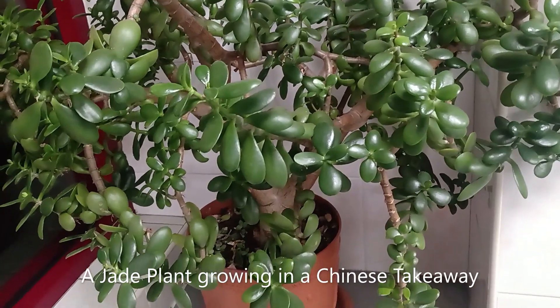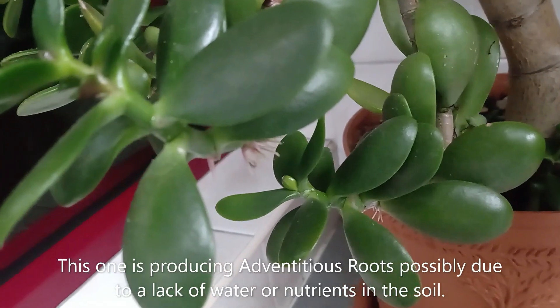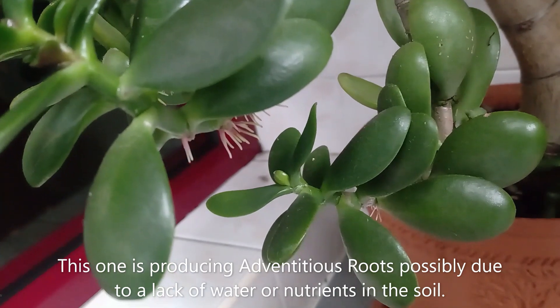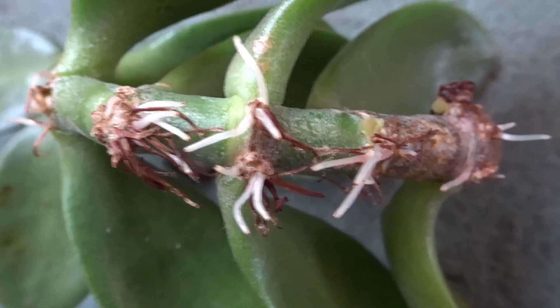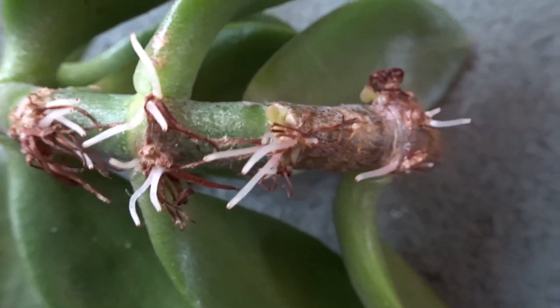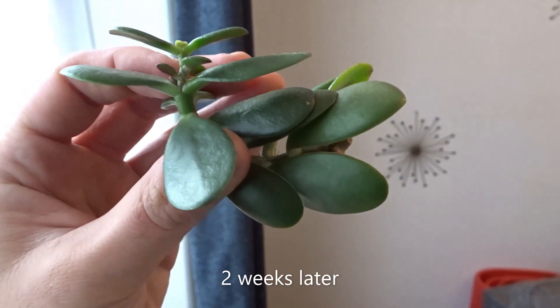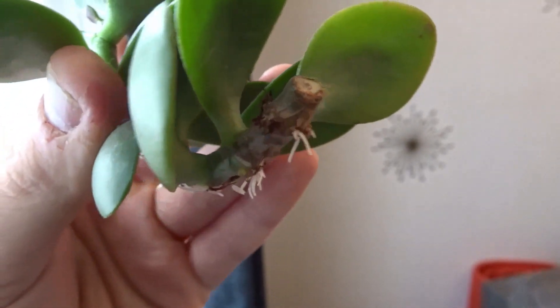Here is one growing in a Chinese takeaway and this is the one I'm going to be taking the cutting from. You can see that it has some air roots growing there — these are possibly caused by a lack of water in the soil or nutrients, but that's not a problem. I've just snapped off a piece and I've waited two weeks for the end of the cutting to dry out, and that will prevent any rot when it goes into the soil.